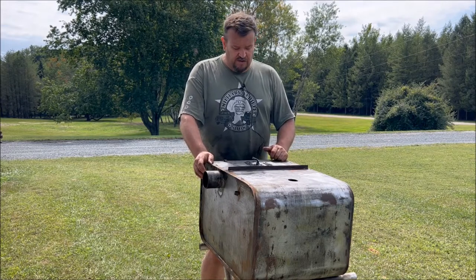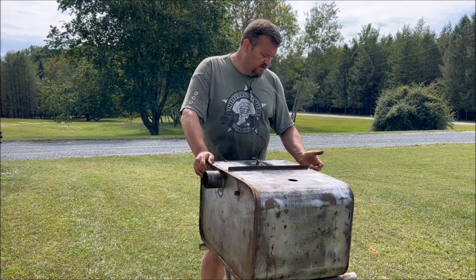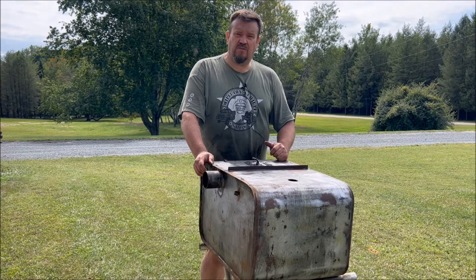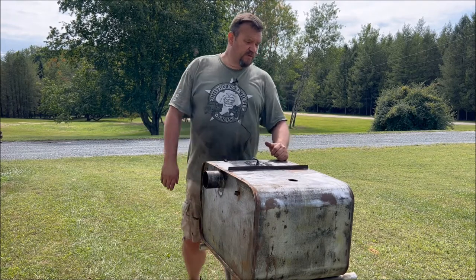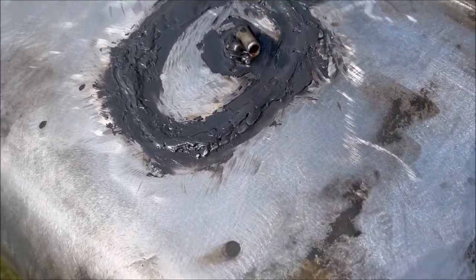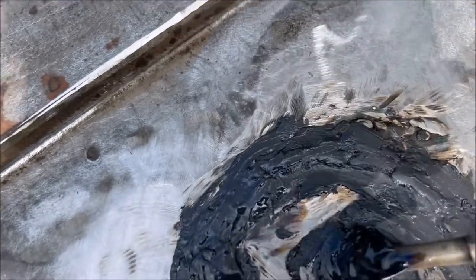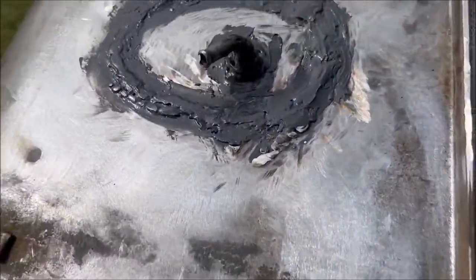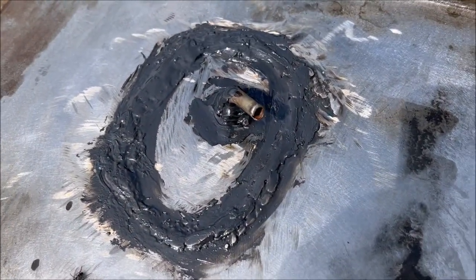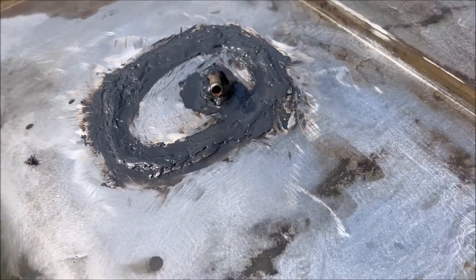We'll go ahead and put this thing in some primer, put some paint on it, and it'll be ready to stick back up in the truck. Then we'll be able to fill it and make sure everything is functioning properly. As you can see up close, we do have that coat of JB Weld going all the way around the bead seal. That should do the job of sealing it — it's not too critical because this is the top of the tank and fuel won't be riding up there.